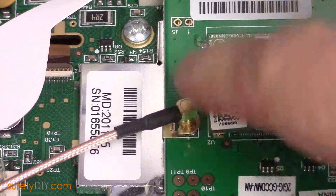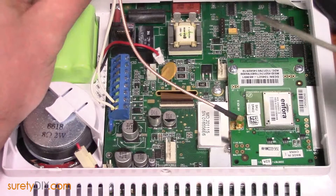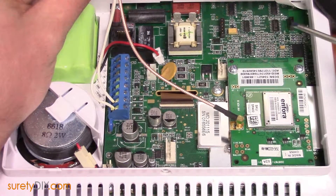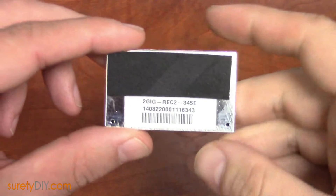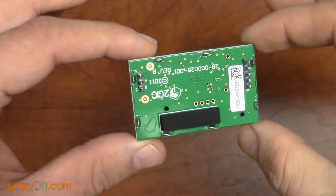Directly adjacent to your cellular communications module will be the 5 and 3-pin ports for your transceiver. There are two types of transceivers for the 2GIG Go control panel. One is the 345 MHz transceiver, allowing your panel to communicate with normal sensors.